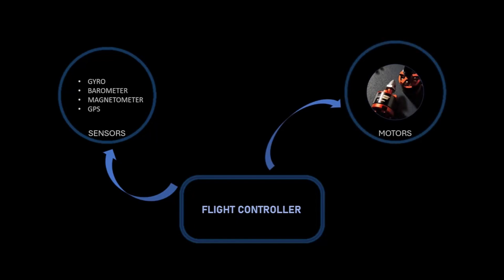So why not try and make our own flight controller? In this way we can both ensure a check on our budget and gain a lot of customization options.